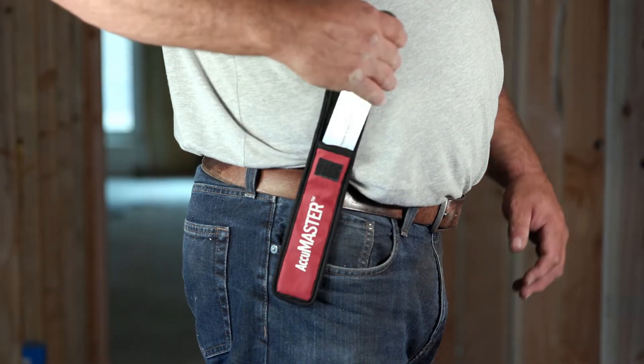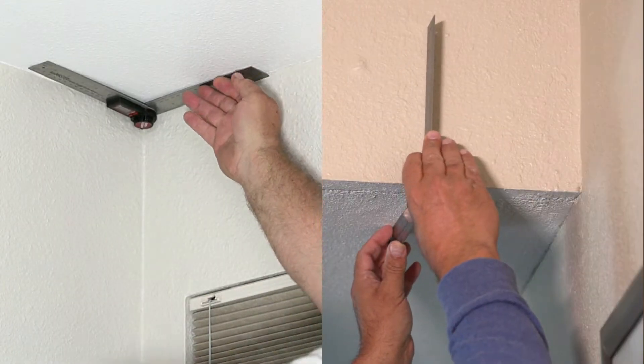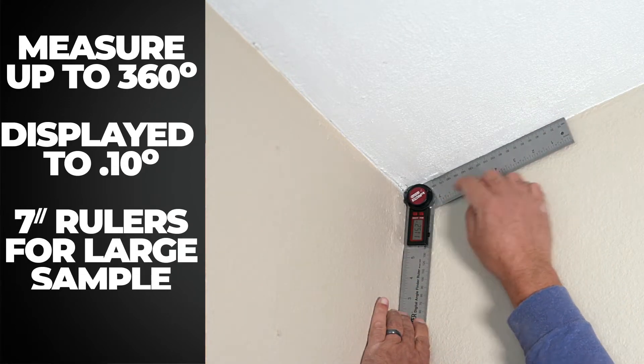With the included belt pouch, the Digital Angle Finder Ruler is always at your fingertips. Measure inside and outside angles with ease, displayed by tenths for angles up to 360 degrees. The precision 7-inch rulers provide plenty of surface to ensure an accurate measurement.